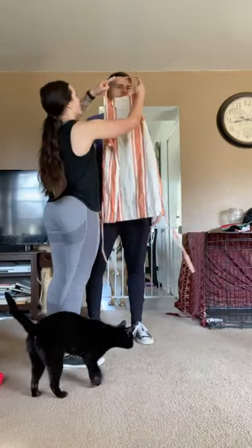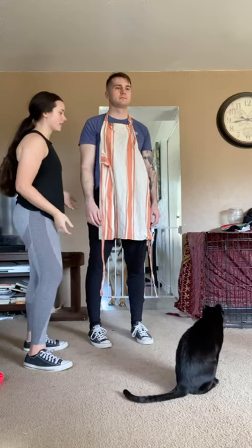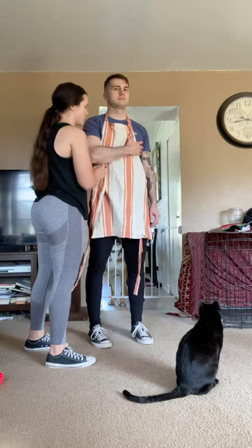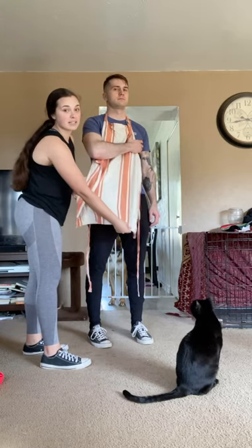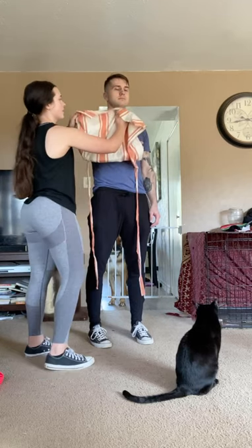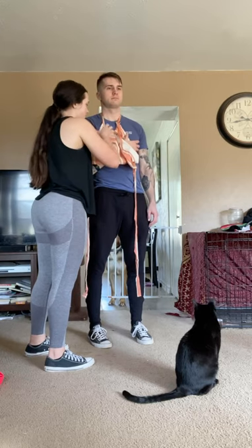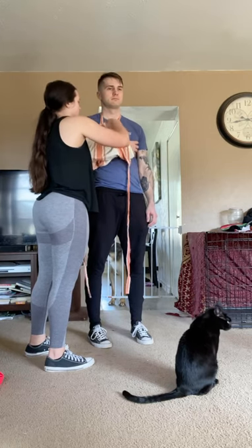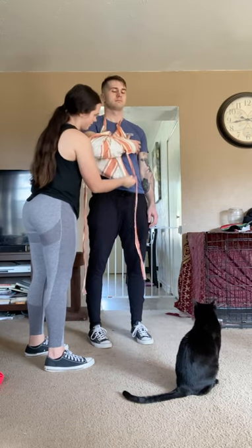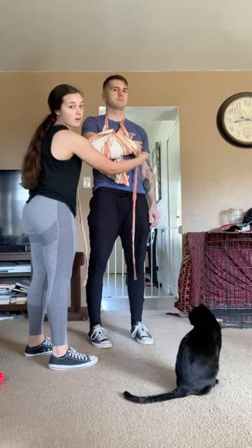First, we're going to put the apron on like normally. Then you're going to have them hold their arms across their body in a secure position. Then you're going to take the bottom of the apron, wrap it up, and tuck it in to the top part. Pull it tight. Make sure that the elbow and the wrist are supported.